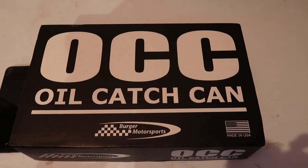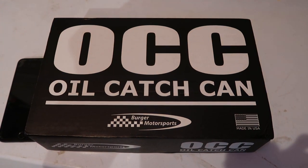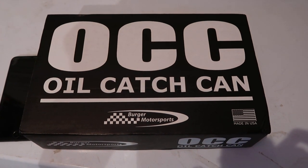I bought this one from Berger. It ran me about $215 shipped. It had pretty good reviews, so we'll install it and we'll go from there.